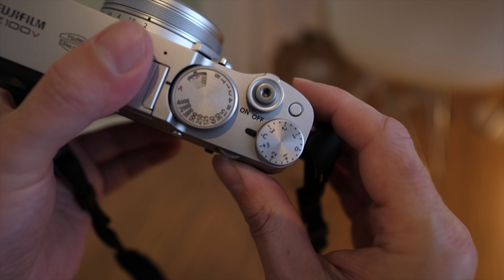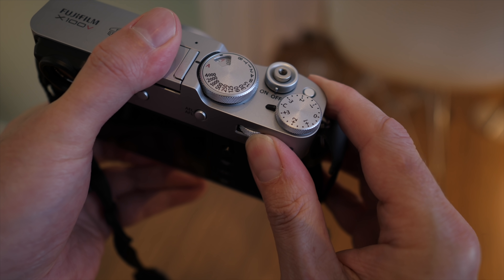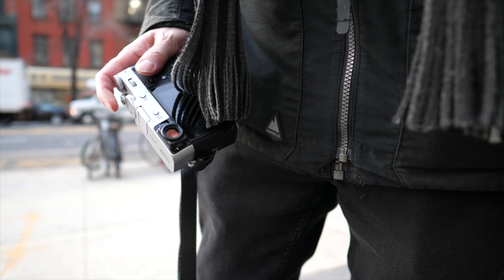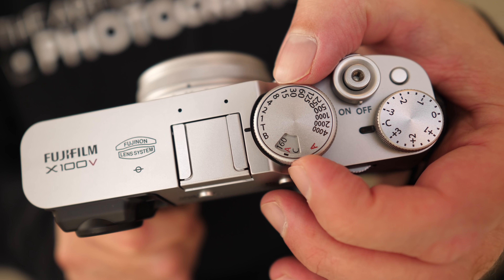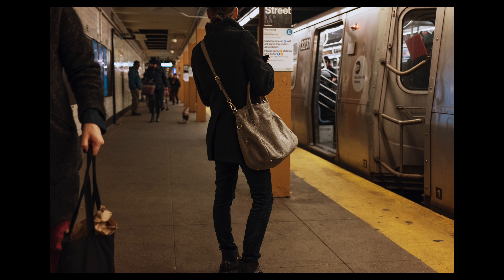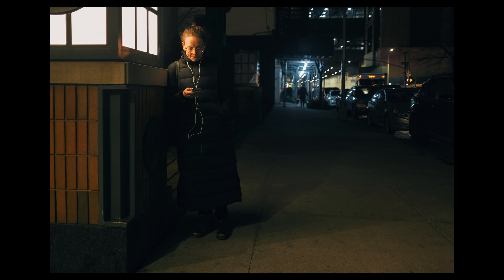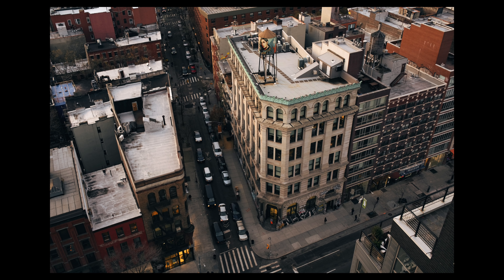Despite this minimal physical layout, we still have custom function buttons and touch gestures to get to settings quickly. The X100V is anything but underpowered — we get all the features of the current generation of Fujifilm cameras. This includes the 26.1 megapixel X-Trans 4 sensor, the X-Processor 4, phase detection autofocus down to -5EV, the ability to shoot full raw images up to 11 frames per second, all current film simulations, multiple exposure, and HDR functions.